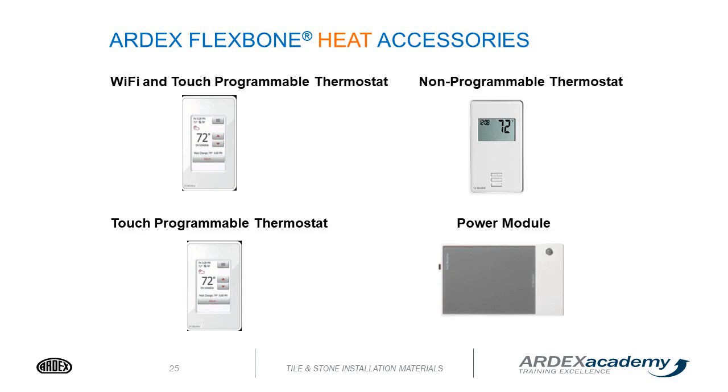Here is a picture of all of our thermostats and our power module. We have a Wi-Fi programmable thermostat, a touchscreen programmable thermostat, and a non-programmable thermostat, as well as a power module.